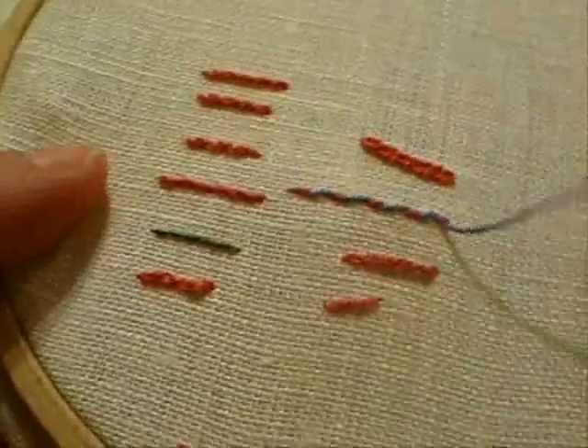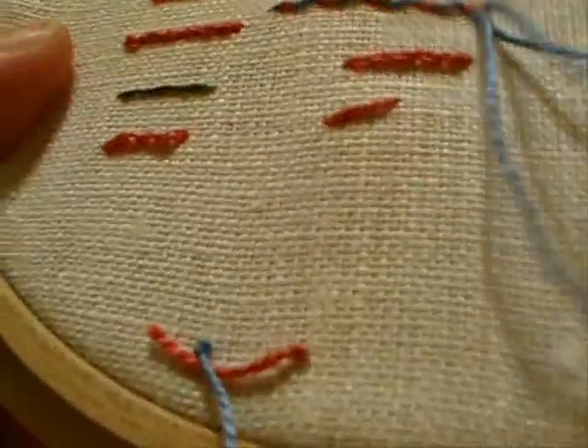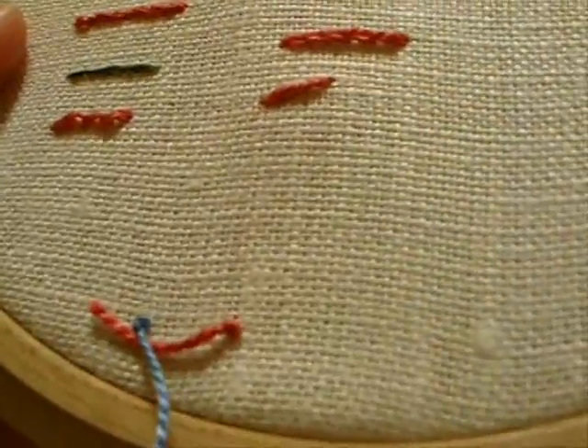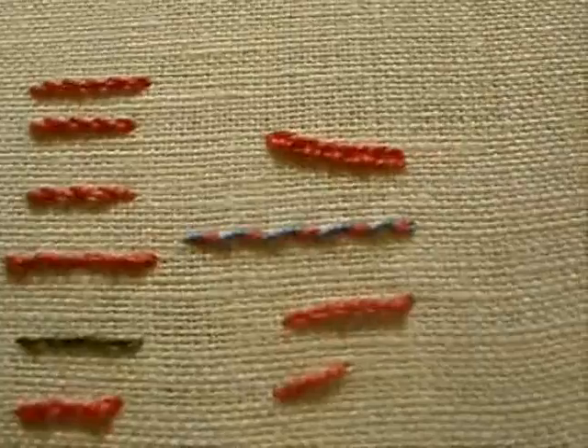When you get to the end of the line, just take your needle back down to the back of your fabric, and there it is — it's a nice looking stitch.